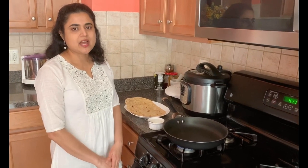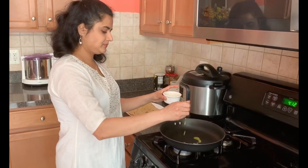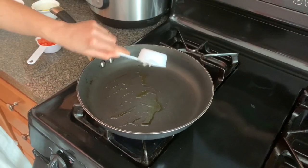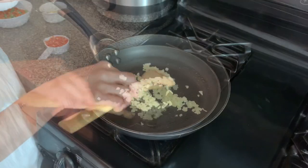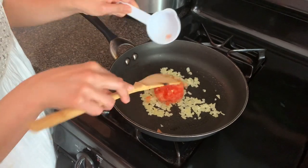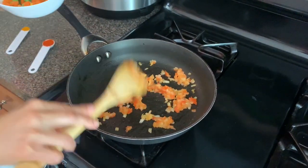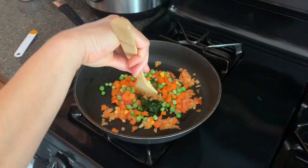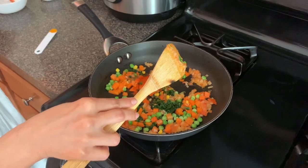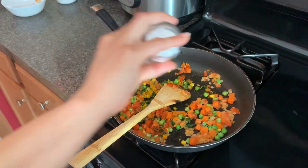Now let's take a look at the preparations. I kept a pan on medium-low heat. Now I am going to add clarified butter. Now add the onions and sauté for 2 minutes. After 2 minutes, this is how it looks. Now let's add the tomatoes and cook for another 2 minutes. Now add the vegetables, chili powder, and turmeric powder.